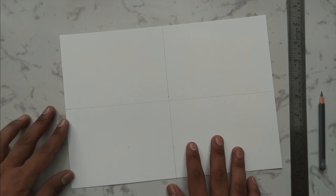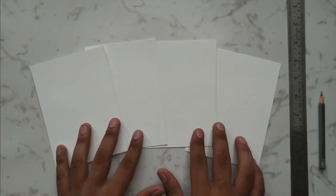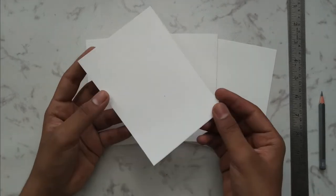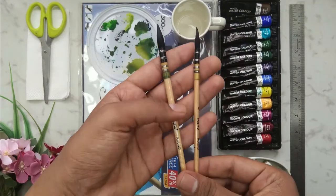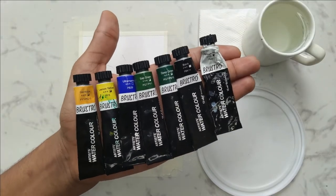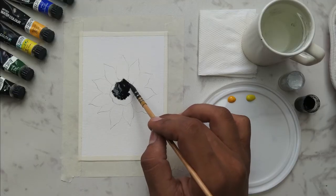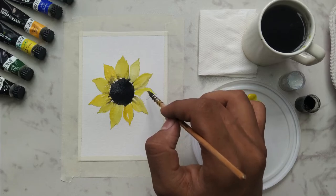We'll be starting with cutting the paper into four equal parts. No need to worry at all — I'll be taking you through each and every step. I'll be giving you all the details about the art supplies, the size of the brushes, and the watercolors that we are going to use. We are going to start with a basic sketch and paint the sunflower step by step, having different watercolor techniques.